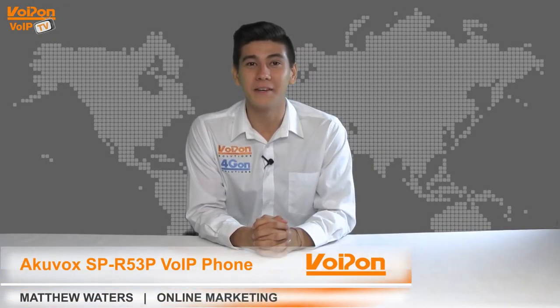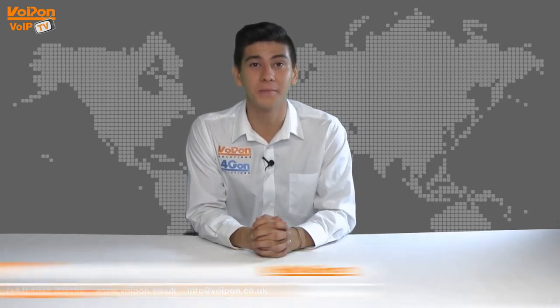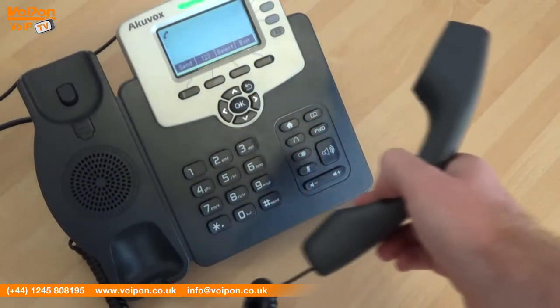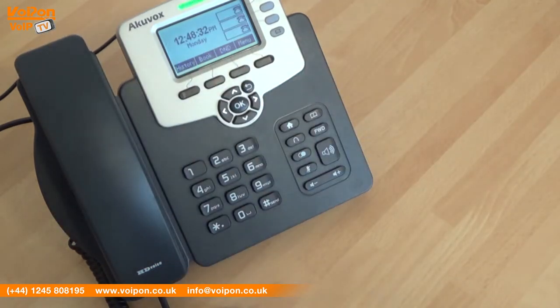Hello and welcome to VoIPTV, VoIP on Solutions Video Product Review Channel. I'm Matthew Waters, part of the online marketing team at VoIP on Solutions and our sister company Forgion, both leading distributors of communications equipment and serving customers worldwide. Today we're going to take a look at the Accuvox SP R53P, a mid-range VoIP phone with 3 SIP lines, so let's get started.